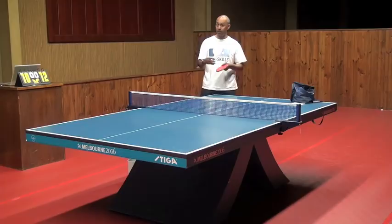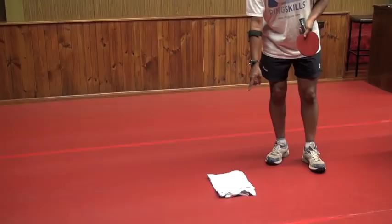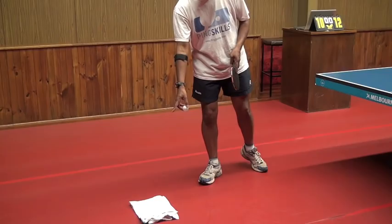So what I've done here is placed a cloth on the floor as a target for where I want the ball to hit — so the ball is going to miss the table and hit that target on the floor.